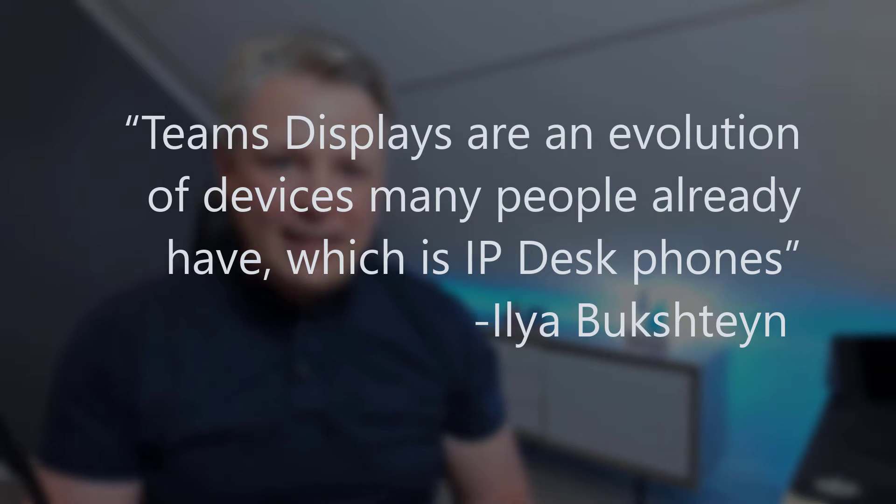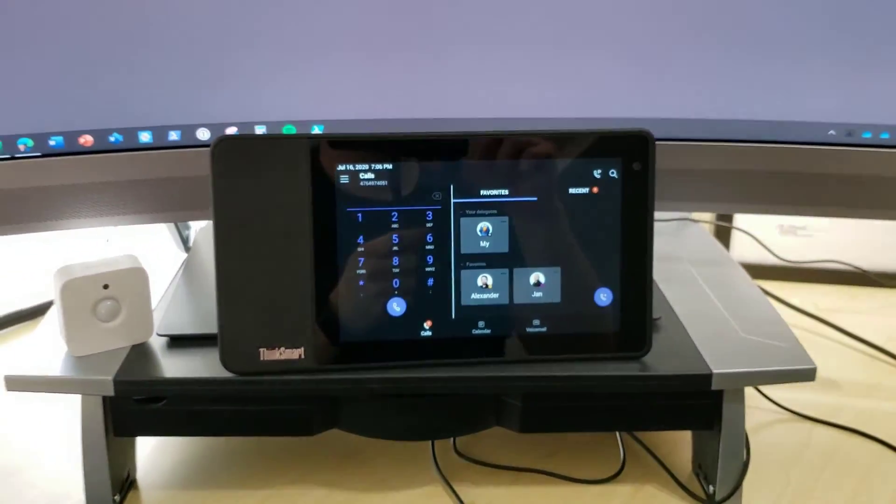To quote the Teams devices program manager Ilya, he says that these are an evolution of the IP phone. And I get it — I actually want to have one of these devices on my desk. I don't want an IP phone, but this device joins me to a meeting, which is useful because a lot of times I need to join a meeting but also need to reboot my computer or get ready to leave. I like the Lenovo ThinkSmart form factor — it fits well under my screen. I also like how easy it is to connect to a Bluetooth device. As I showed in the unboxing, I connected to my Sennheiser SDW DECT/Bluetooth device, which means good audio and I can walk away to get some coffee while in the meeting on this device.